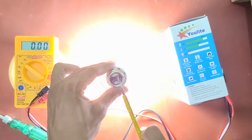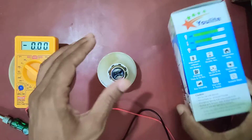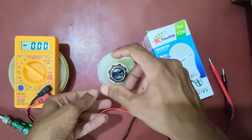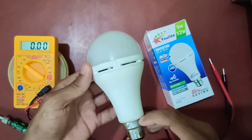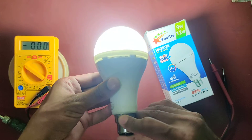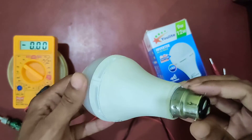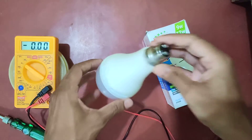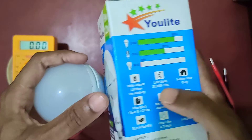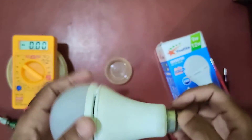When I short these two terminals it really lights up, and the box also shows that you can use it like a torch. So if I want to use it like a torch, I just have to touch this terminal with my thumb or finger and it lights up. This is a really cool innovation, and I am waiting for those 30,000 hours to complete so I can open it and check what the magic is really all about. Thank you.